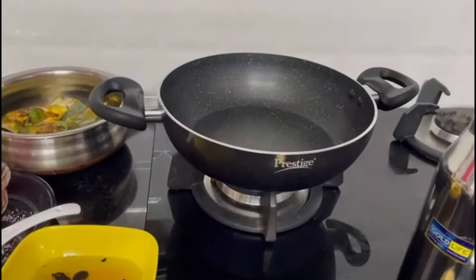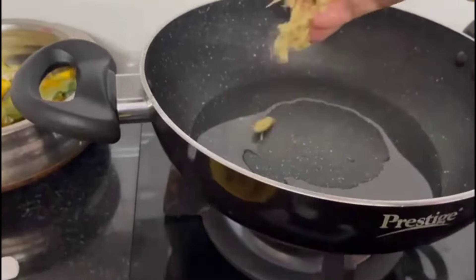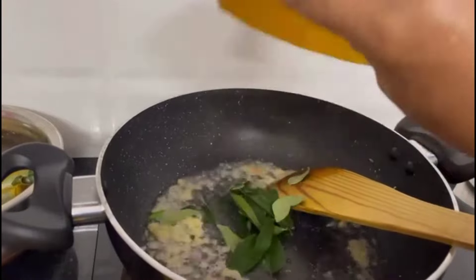Now we are going to make 3 pieces of the pot. We will make 2 pieces of the pot. Take a small piece of the pot.